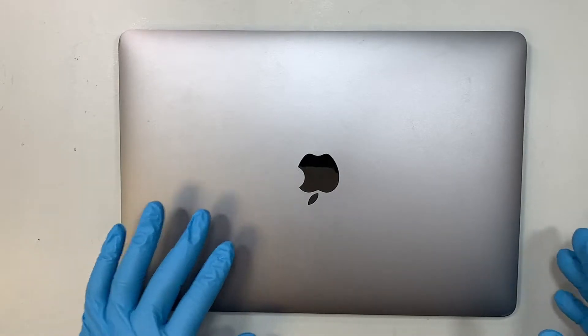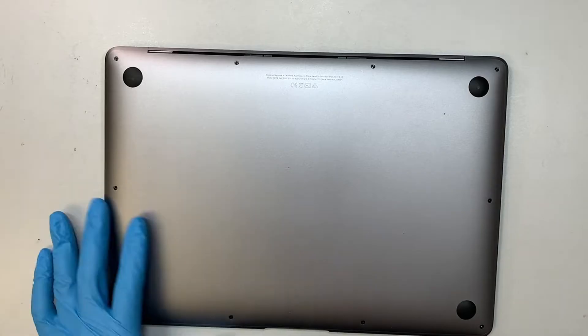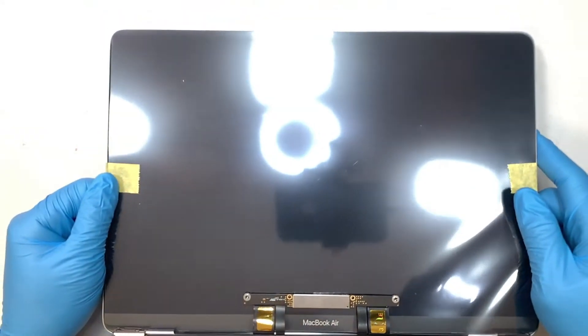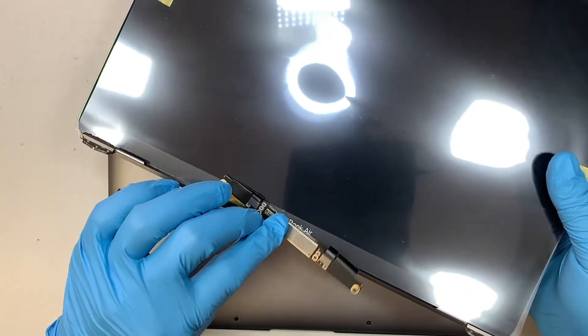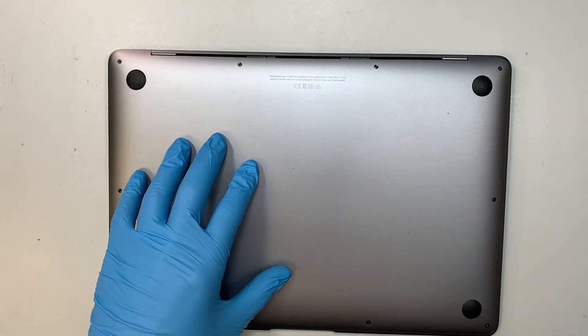The first thing we need to do is have the tools ready as well as the screen replacement. I do have the screen replacement here ready to go. It's a full assembly, meaning that the top cover, the glass, and the LCD with the display board are all part of one piece together. So it's a full assembly screen we'll be swapping with the broken one.